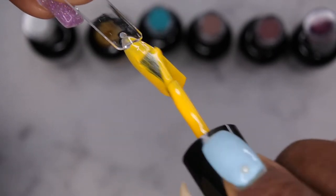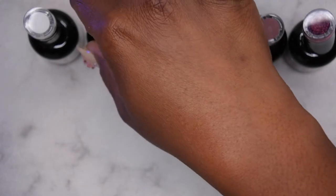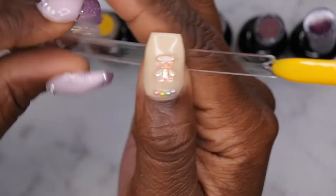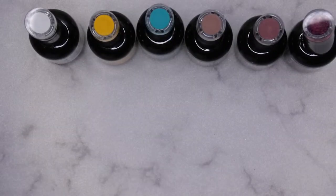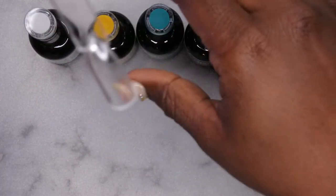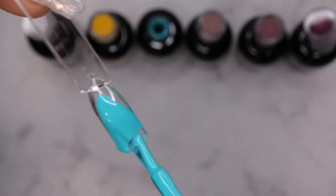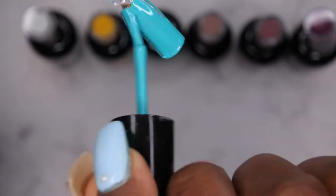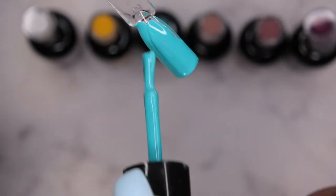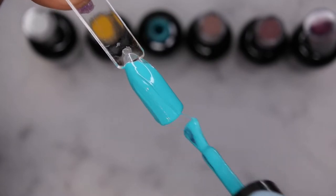Interesting — the smell on these is actually really pleasant, kind of fruity. I've never had a gel polish smell good before. Here is Just a Flirt — that's a really nice beautiful yellow. Next I'm going in with Bora Bora, that beautiful deep teal blue. These are very thick, so just don't overload your brush with too much product. The coverage on this stuff is amazing and it smells really good — very pleasant.